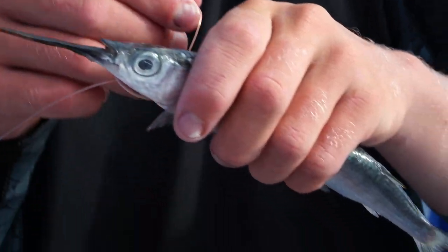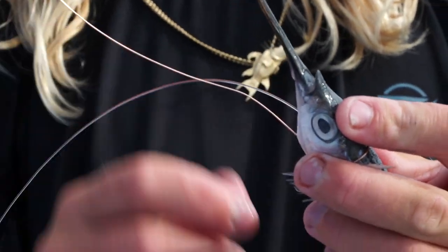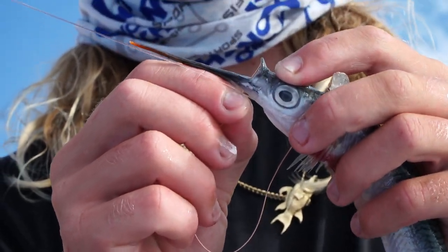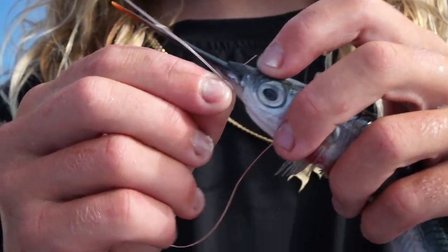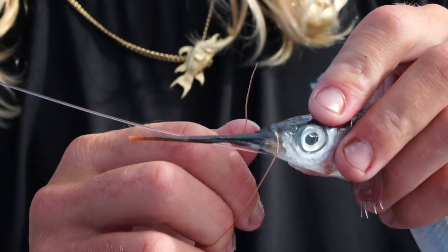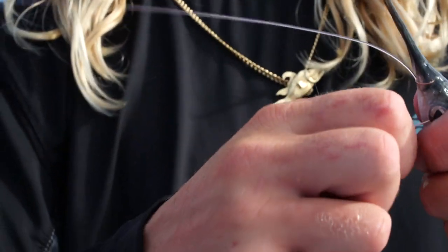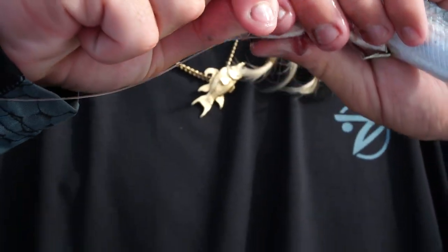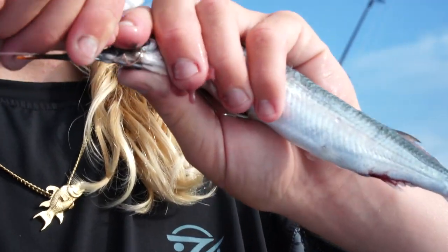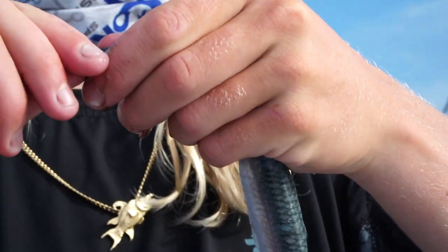Grab this copper wire, go around the gill, around the other gill, come back up. Take your point, go through the bottom and out through the top - poke just like that right in the center. Come around, go through the eye one time - a lot of people do it multiple times but it really doesn't matter - and wrap. Now just wrap it all the way down the beak as far as the rest of the wire will go, so it'll stay on there nice and tight and you'll be ready to pitch whenever you need it. That's your basic ballyhoo.